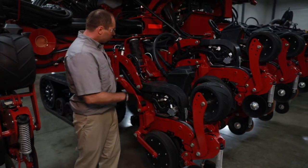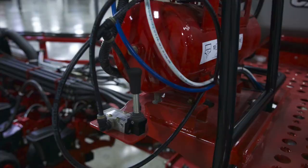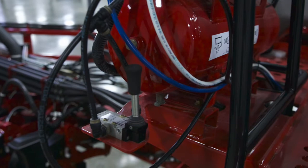On split row planters like this one, there is also a valve that shuts off the split row units when you're not utilizing those in the plant position.